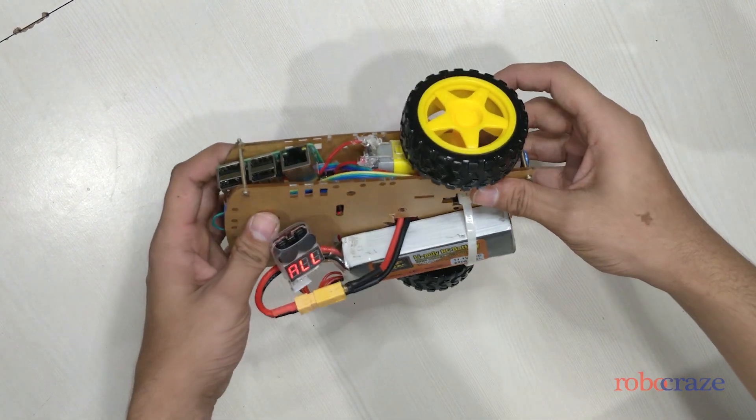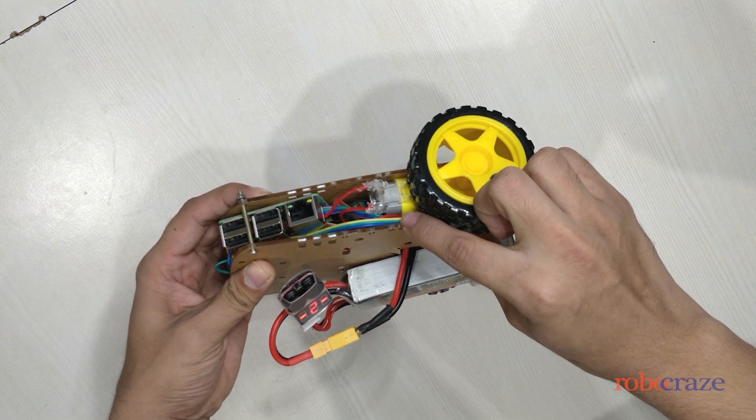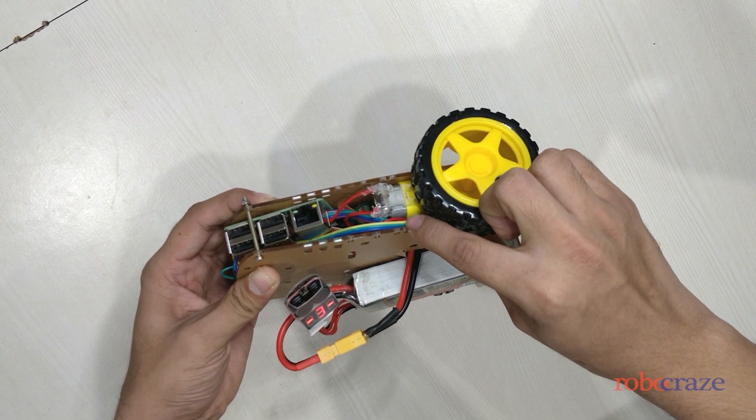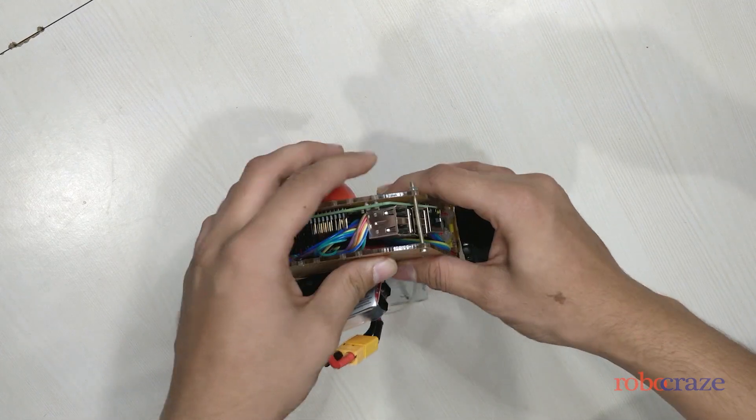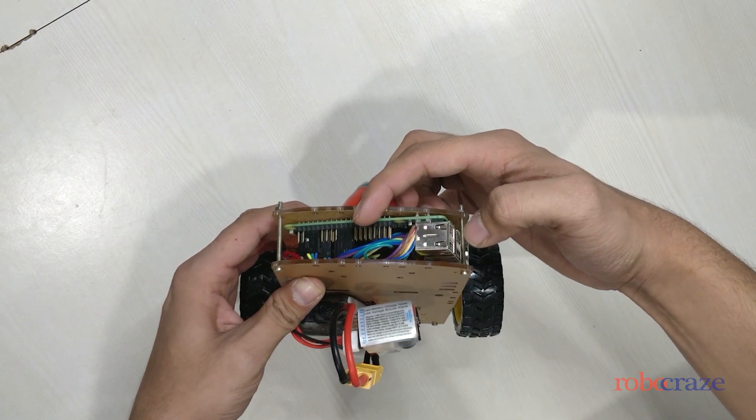This is the bot we shall be using. It consists of two BO motors driven by an L293D motor driver. Controlling it is the Raspberry Pi, which contains the code for PWM written in Python.